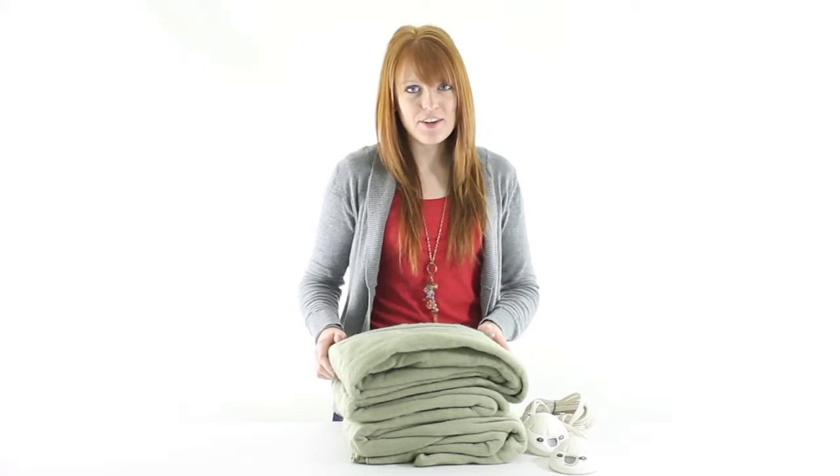Hi guys, I'm Brittany with VMInnovations, and today I'm here to show you the Sunbeam Queen-Sized Heating Blanket in Sage.